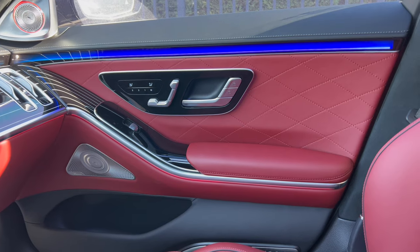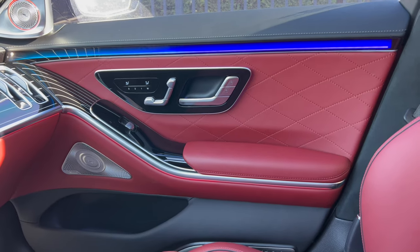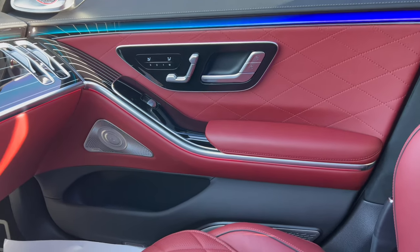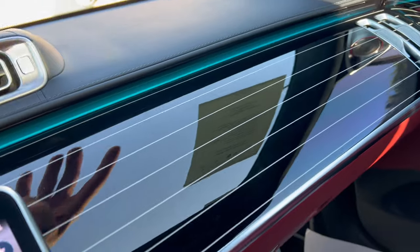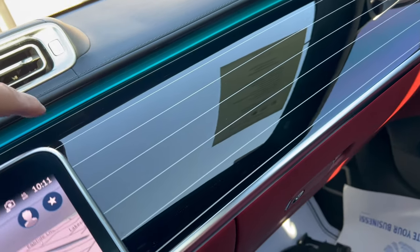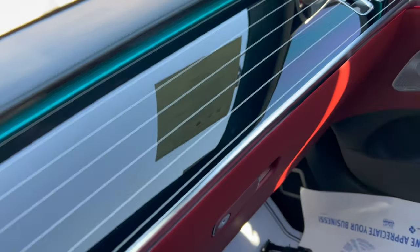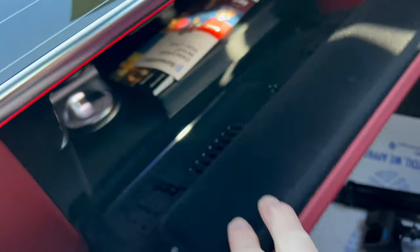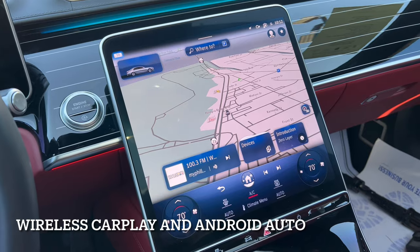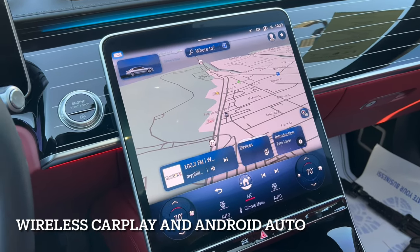Just a stunning looking interior — I don't know if anybody can beat Mercedes-Benz as far as interior quality. This light-up piano black goes across into the heat and air vents, with more of that ambient lighting. Then a huge glove box. Infotainment time: here we go — Mercedes-Benz's OLED 12.8-inch infotainment screen. It's angled up towards the roof to keep the glare off.